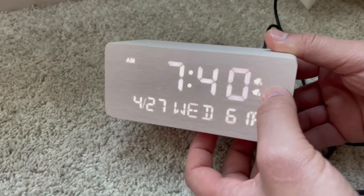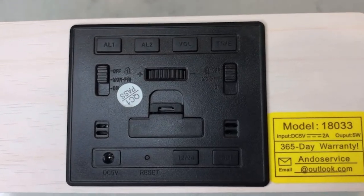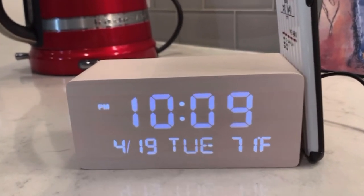Here is what the back part of the clock is going to look like one last time, just so you can truly see all the buttons. And here is what the clock is going to look like completely set up. As you can see, it's absolutely stunning.